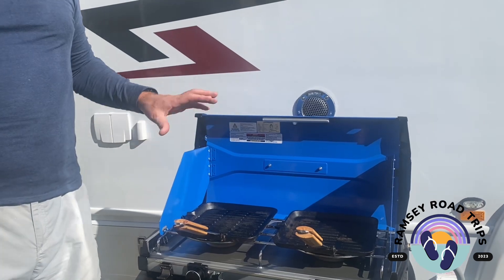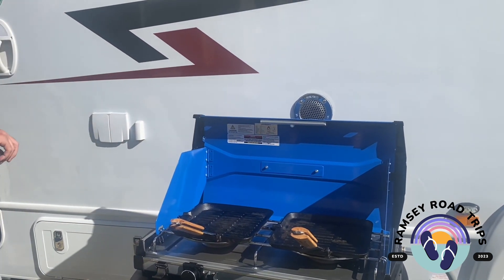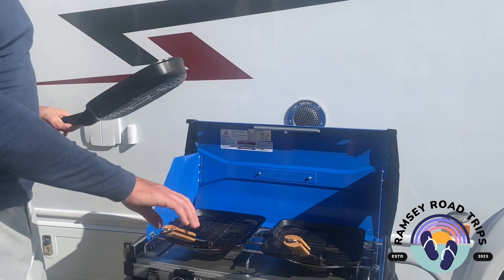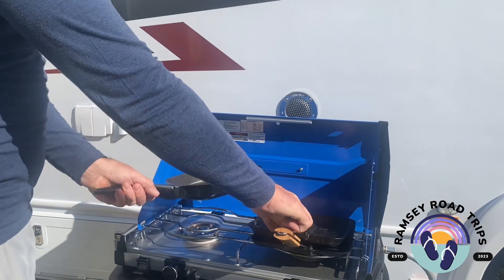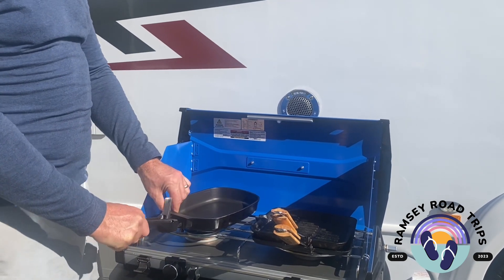The barbecue comes with two grill hot plates along with a frying pan setup that you can use. All three have removable handles, as required.